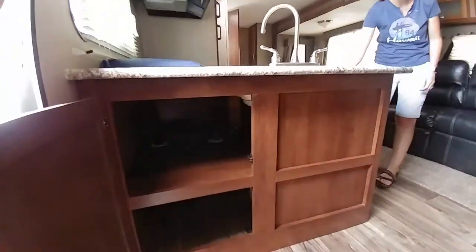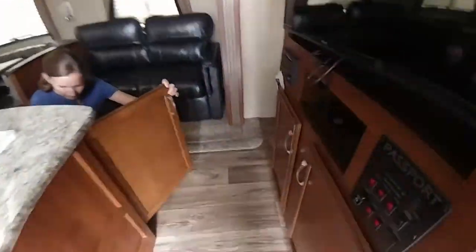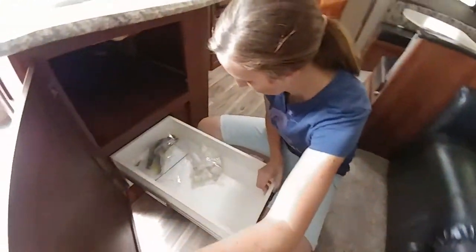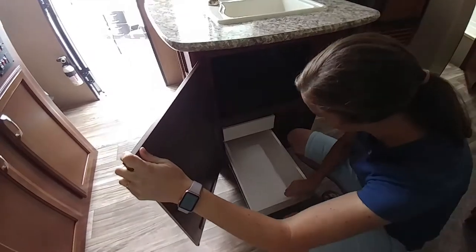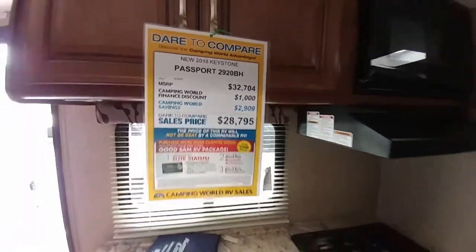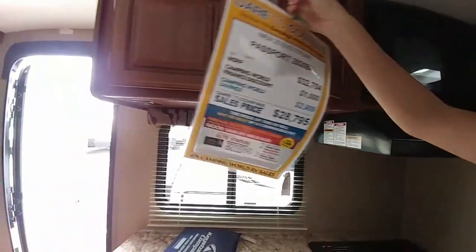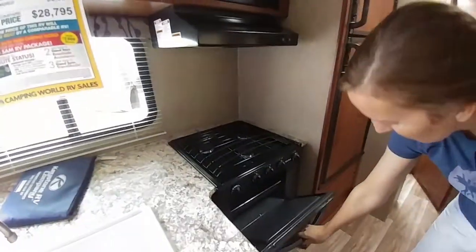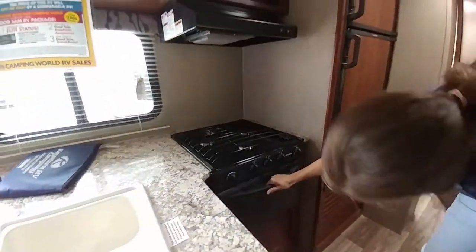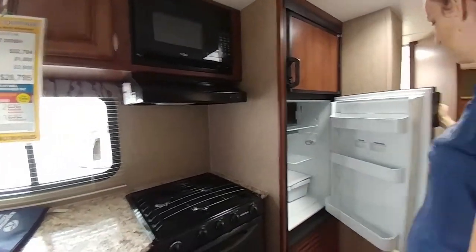The microwave is a bit tiny. The oven is a bit tiny. This is why you have the outside grill.